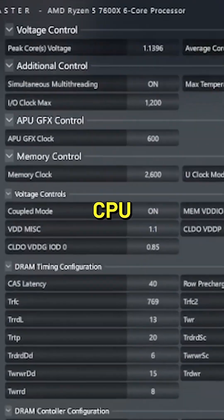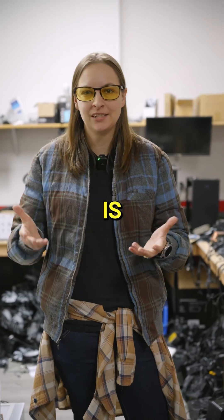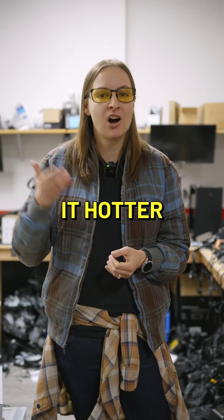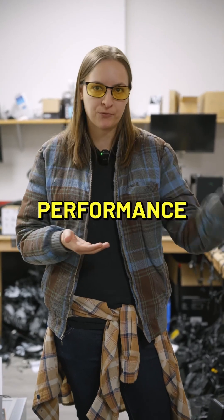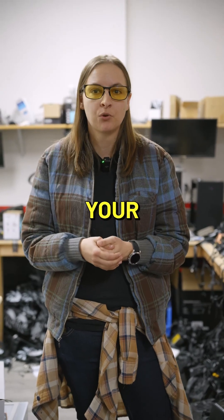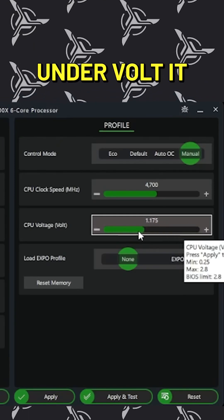Tuning your CPU can have benefits, especially if you find that your motherboard at its default is running that CPU at a higher voltage than it needs to. That'll make it hotter than it actually needs to run at to get the same performance. So tuning can be beneficial if you're running into issues with your CPU overheating, but you're not going to want to overclock — you're going to want to undervolt it.